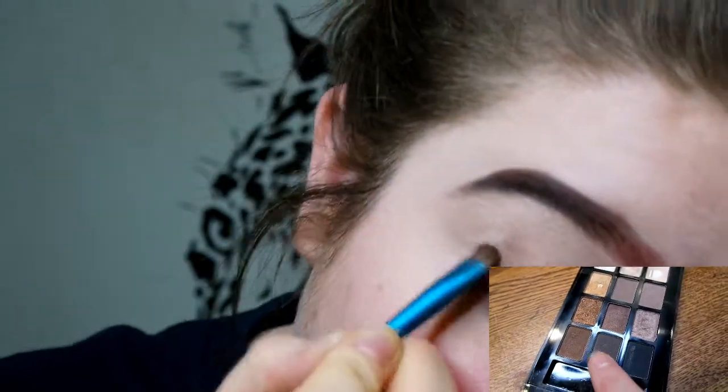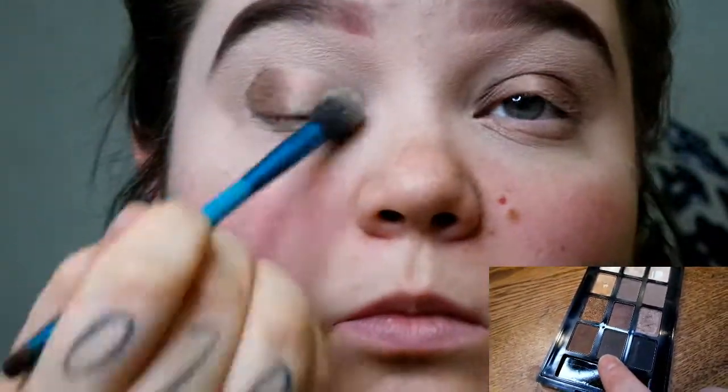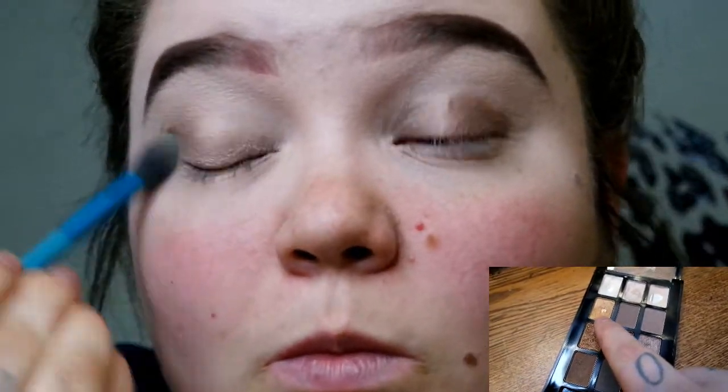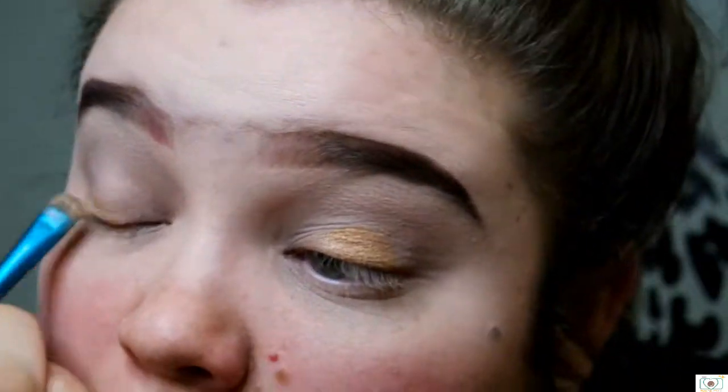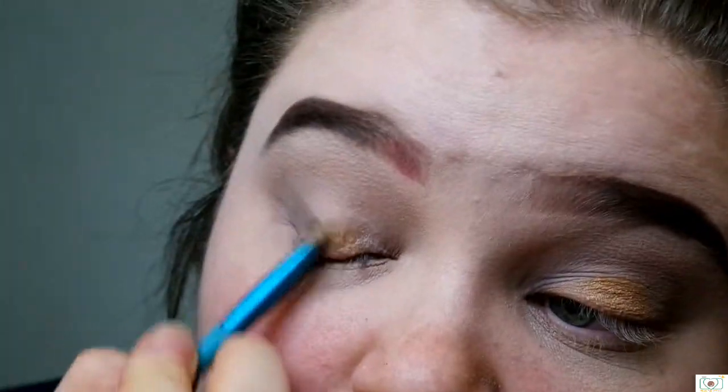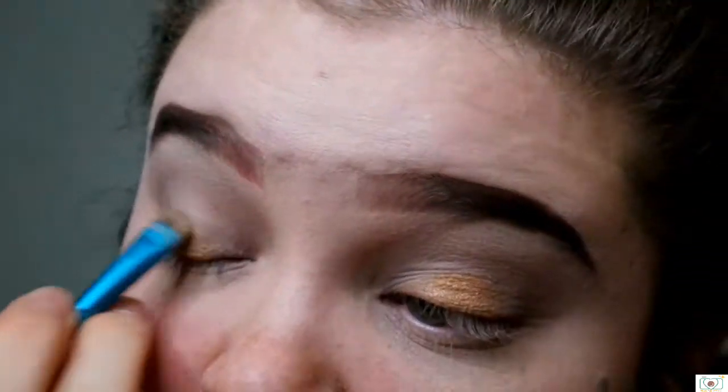Today's colors I chose were a light gray, black, and gold. This gold that I have in this nude palette is just beautiful — it is so pretty. It just sparkles, and I just adore it. I think it looks so great, and especially with my green eyes, it just kind of fits.